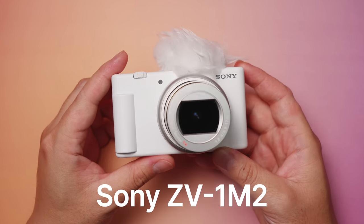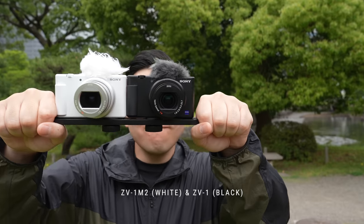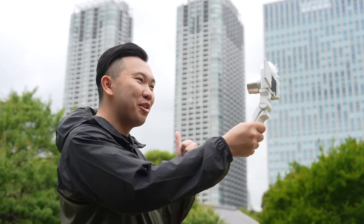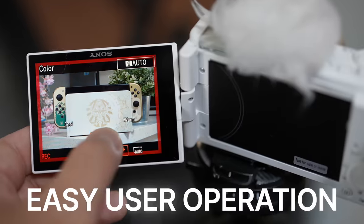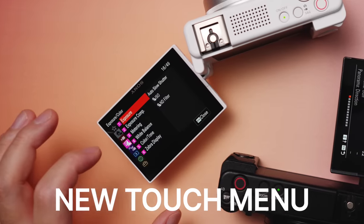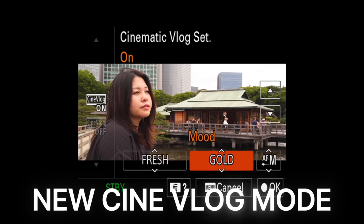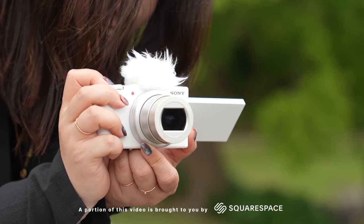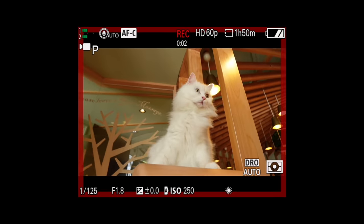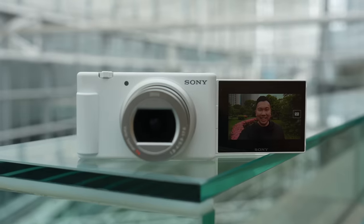This is the Sony ZV-1 Mark II, the true successor to the OG ZV Pocket Vlogging Camera. And finally, they're giving it to us. Introducing the new 18-50mm lens, a proper ultra-wide angle zoom, easier user operation, touch navigated menu, better built-in mic, and cinematic vlog mode. So, is this now the perfect vlogging everyday pocket camera? Or were there compromises that had to be made? Let's break it down and find out.